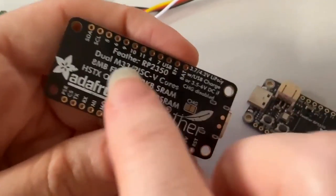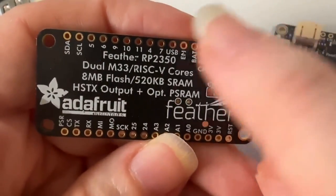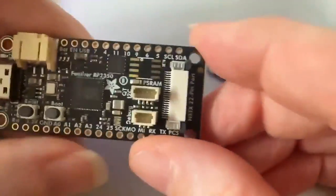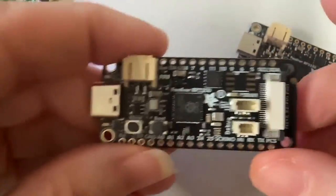This is our first board with the RP2350 chip, the new dual-core M33 from Raspberry Pi. This is a Feather version with 8 megs of flash and a cool HSTX connector so you can do high-speed display work. We'll usually start with a Feather and then do a Metro and Itsy Bitsy, but we start with the Feather because it's kind of our tried and true.